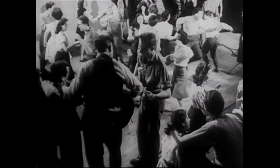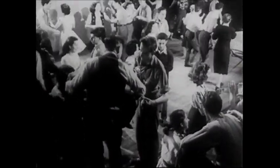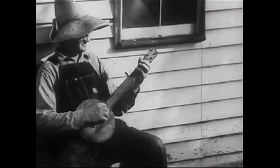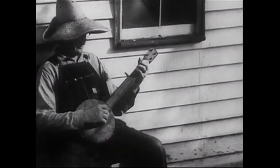Originally, Jug Band music was something that was popular back in the 1920s. It was a response to people in rural areas wanting to play music who may not have necessarily been able to afford store-bought instruments.